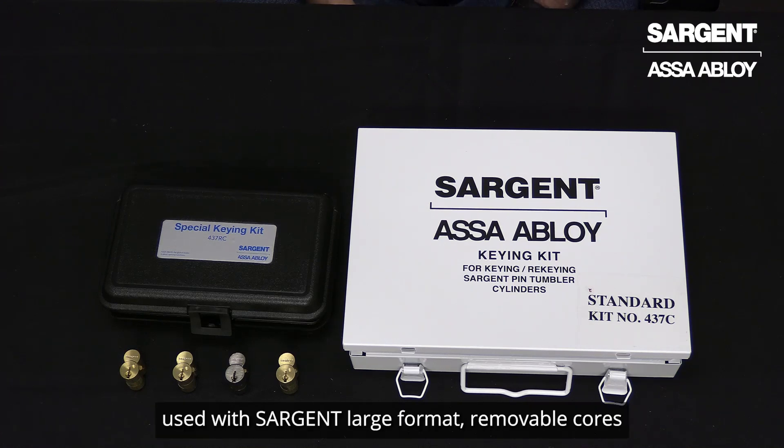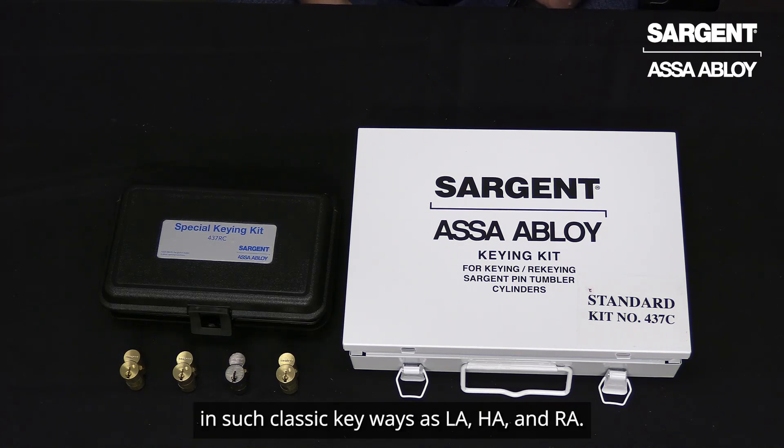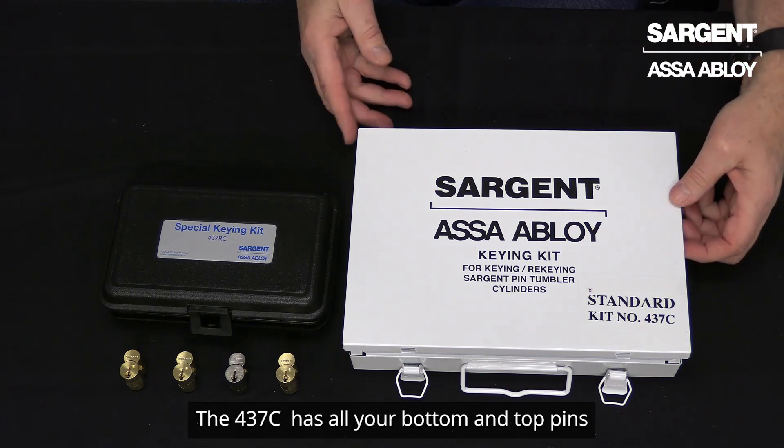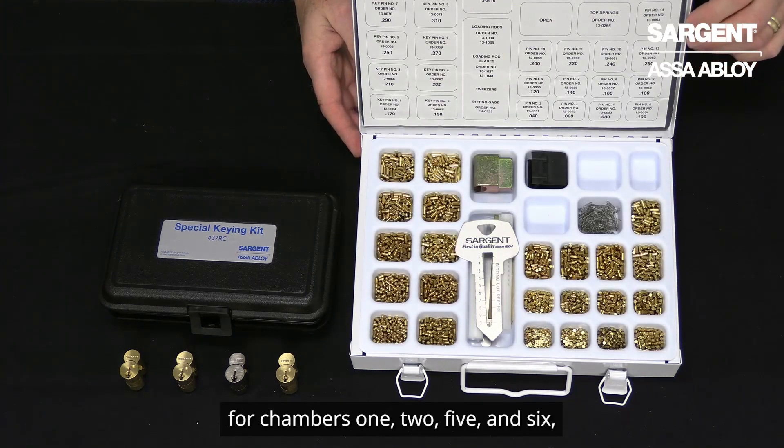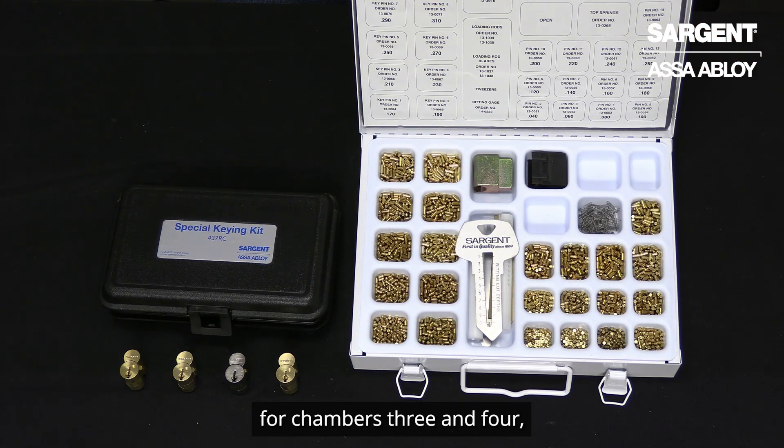Here we see our two pinning kits used with Sargent large format removable cores in such classic keyways as LA, HA, and RA. The 437C has all your bottom and top pins for chambers 1, 2, 5, and 6, and also the bottom pins and master pins for chambers 3 and 4.